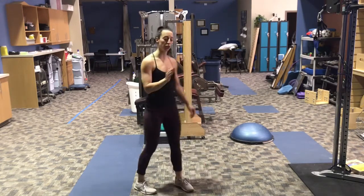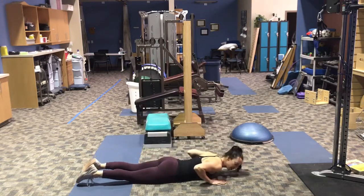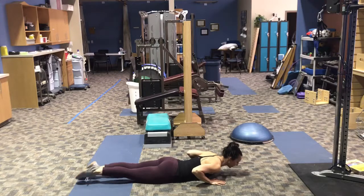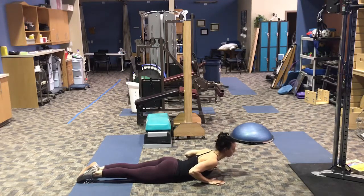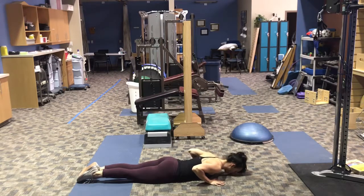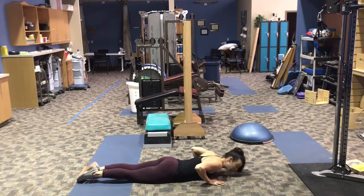For the back extension, we're going to lay on the ground on our belly. We're going to put our hands right underneath our shoulders. Our feet will stay on the ground and stay together. Our nose will touch the ground with maybe a little pressure in the hands or none. You're going to lift your head all the way up and look forward, activating all the muscles in our back and coming back down. Look up and bring that nose back down. We're doing 10 of those.